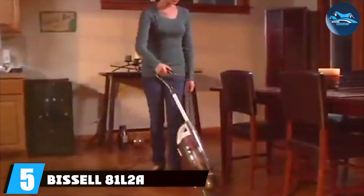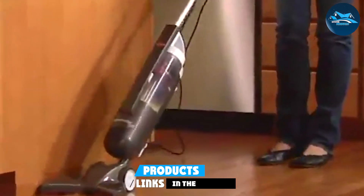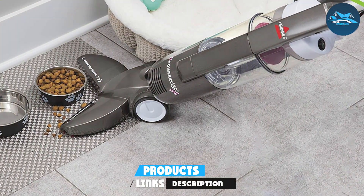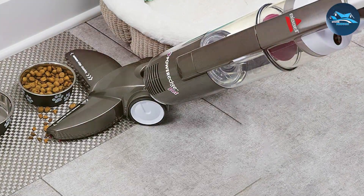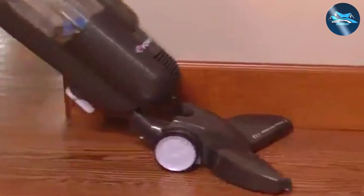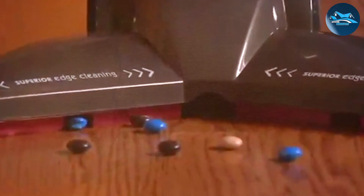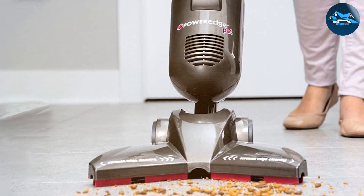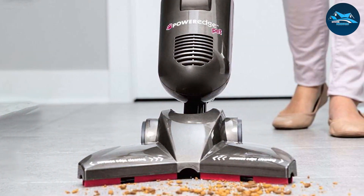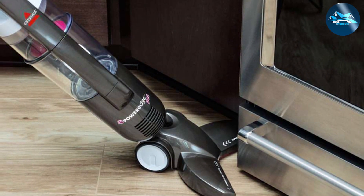Number five is the Bissell 81L2A lightweight vacuum cleaner. Bissell is a household name known for its dedication to quality cleaning products, and this vacuum is no exception. The design is sleek and modern, and it's incredibly lightweight, allowing you to effortlessly maneuver it around your space. The build quality is impressive, ensuring longevity even with regular use. The user-friendly controls make it easy for anyone to operate, and the long power cord provides ample reach. It effectively tackles various surfaces, from carpets to hardwood floors.